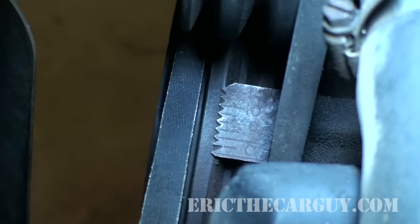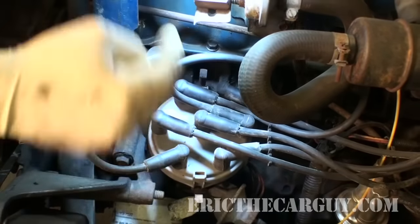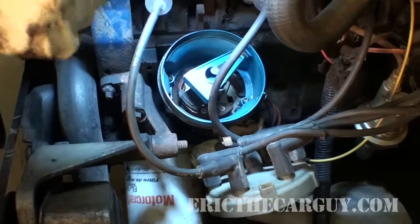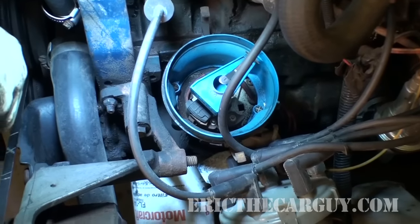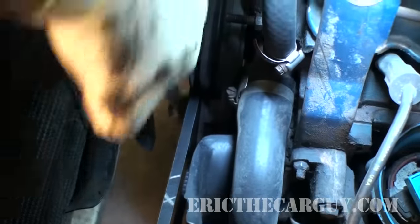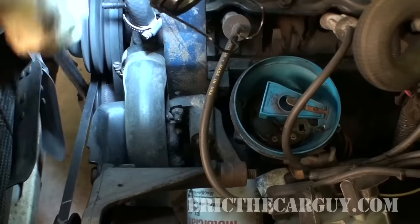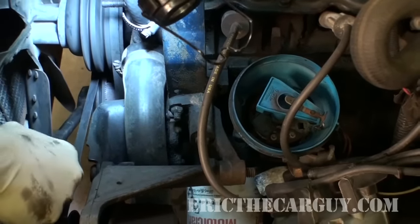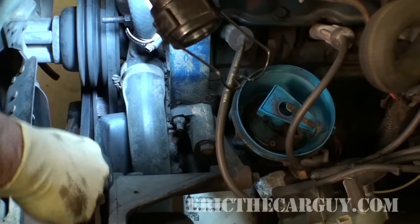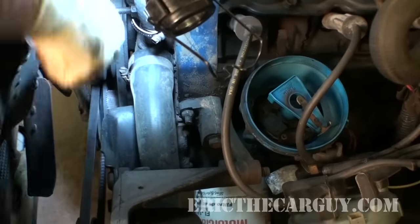The next step is to come over to the distributor. At the distributor you want to remove the distributor cap so we can get a good view of the ignition rotor. The next step is to line up number one at top dead center on our timing marks. You'll notice that the ignition rotor rotates as you do this. You can actually make your own mark when doing this — that's acceptable, because as I said you're just checking for the slack; it's just easier to use the existing marks.